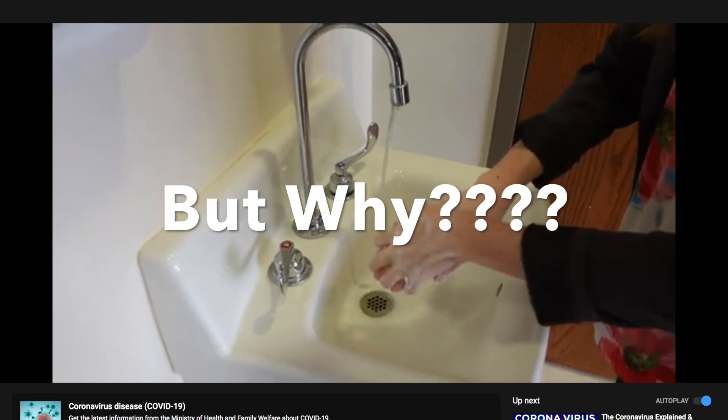Hey, I'm Vineet and today I'm going to show you why using soap will help us from getting infected from coronavirus.